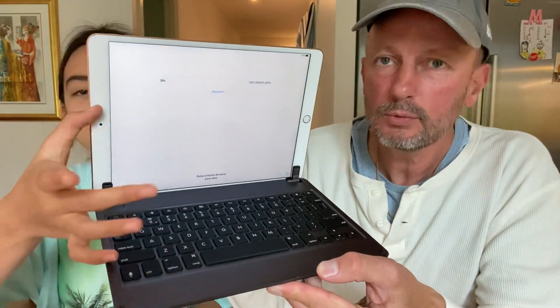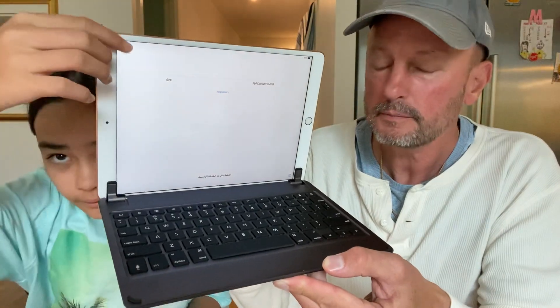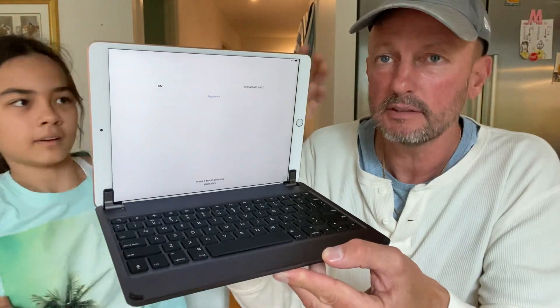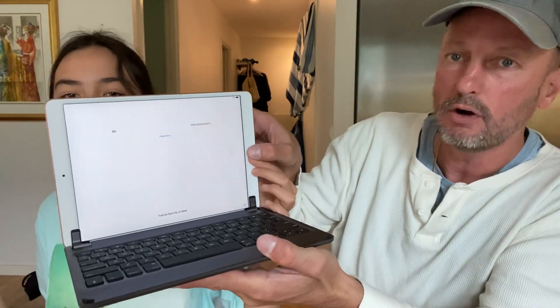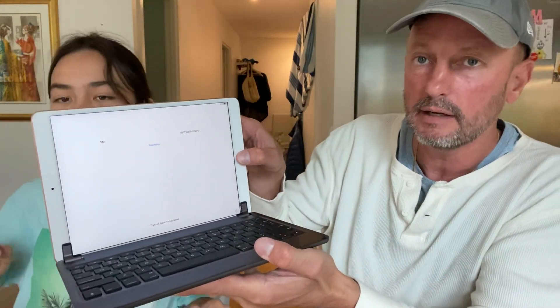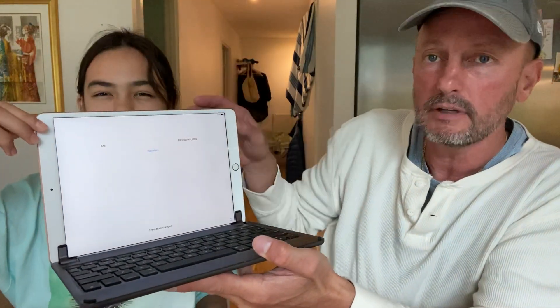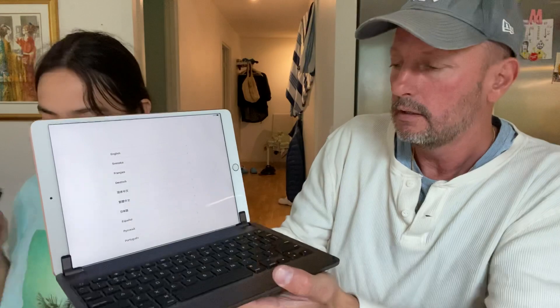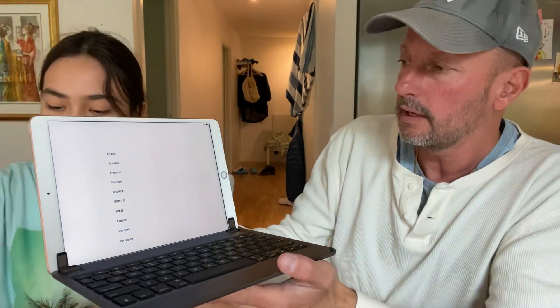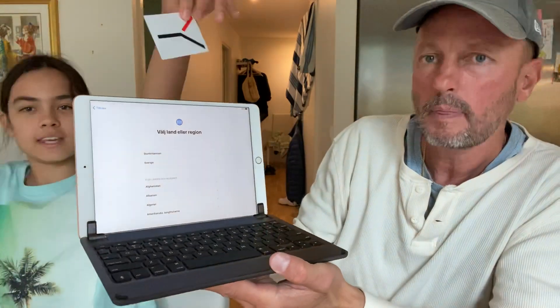I don't want any laptop because I've had so many laptops before. I just want something easy — it's like a big phone. It has a home button like my iPhone 8 Plus and I can just use my fingers when surfing. It's so easy, I really love this combination.